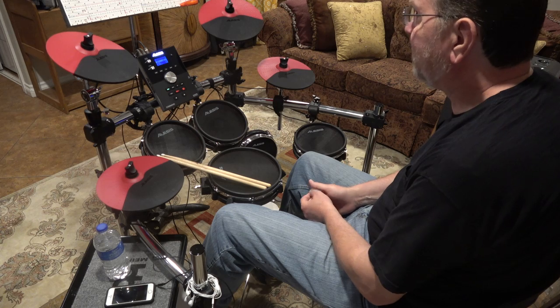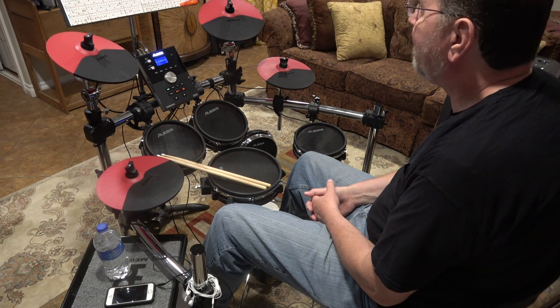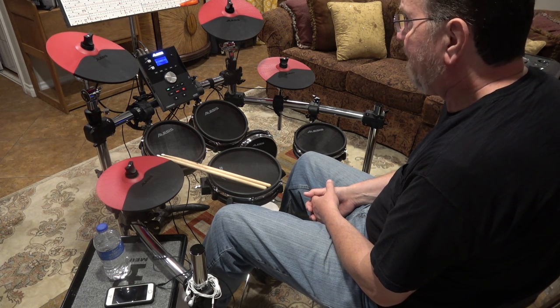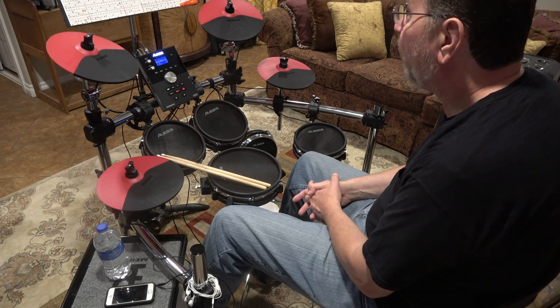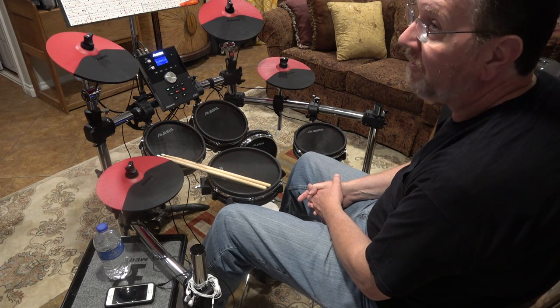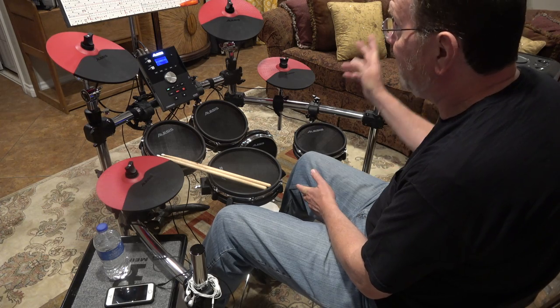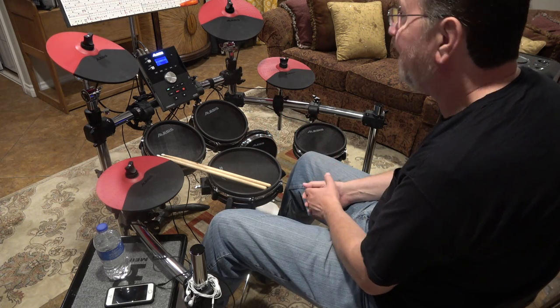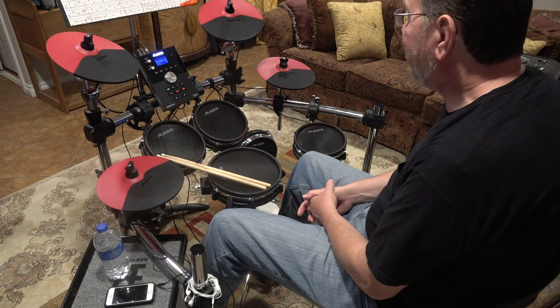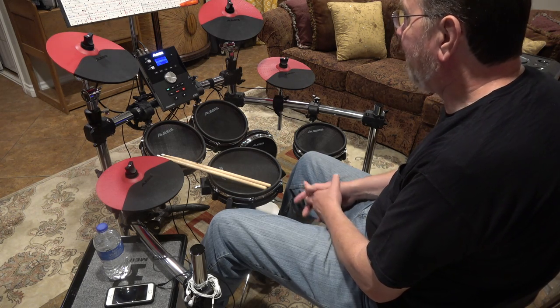If I'm going to continue being a practitioner of the percussive arts and applying my craft, there are noise requirements to consider. The president of the homeowners association is my neighbor, so he'd be the last guy I'd want to be upsetting. I had to explore my options for how to play in this type of environment.